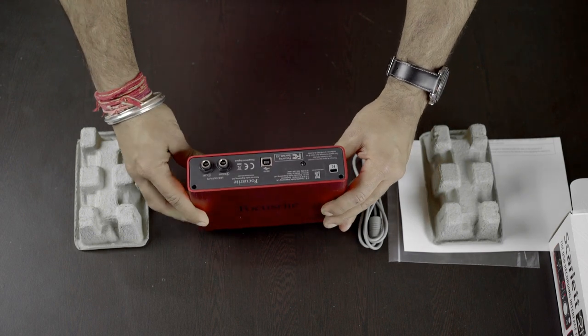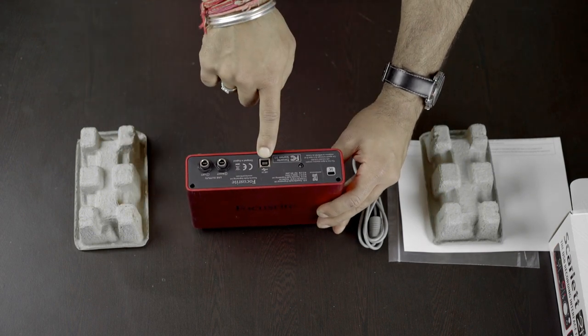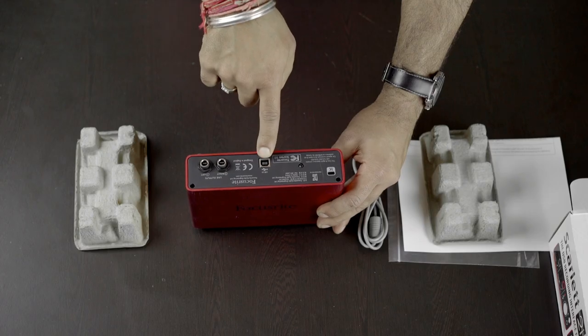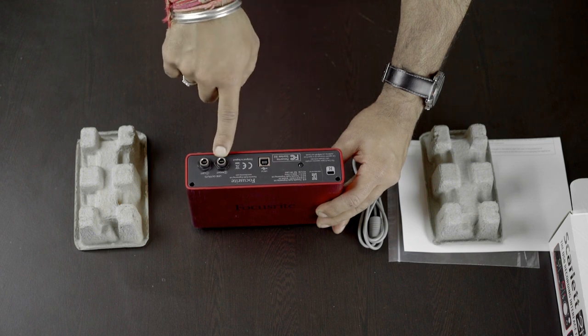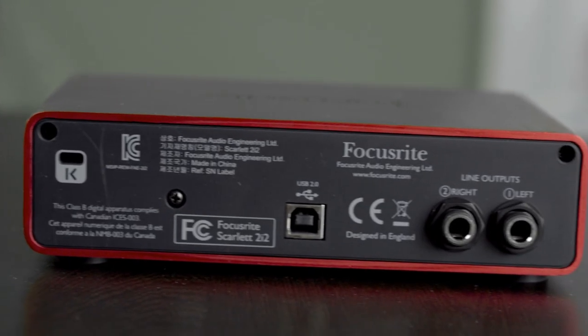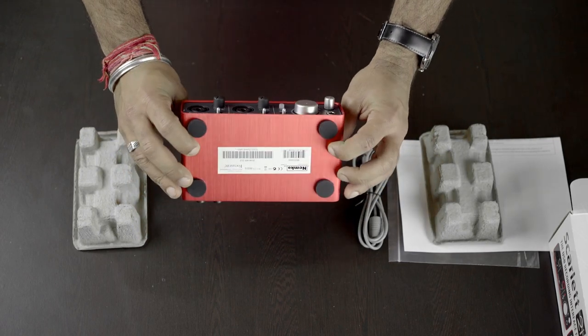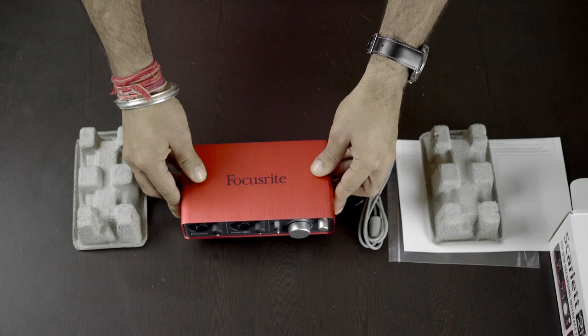Now we switch towards the back of the product. We have a USB 2.0 socket to connect it with your Mac or PC using the USB cable. Then we have left and right outputs to connect your pair of monitoring speakers. Looks pretty, not high on budget, and definitely gives an edge to your home studio.